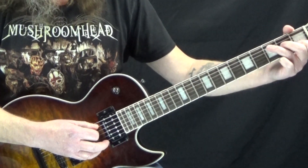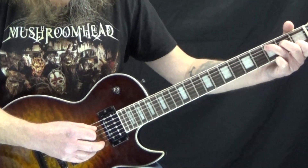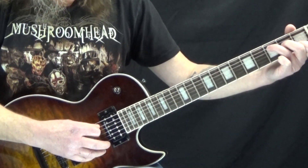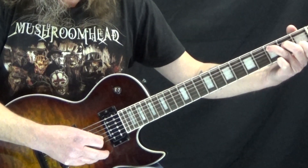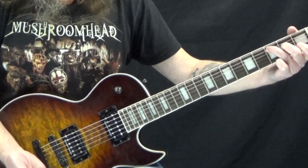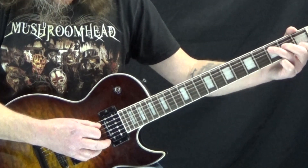That just repeats twice. On the 3rd time we start off the same way, then we're going to pick the B string and do a pull-off, and then follow that with the open G string. That's the first 4 measures.